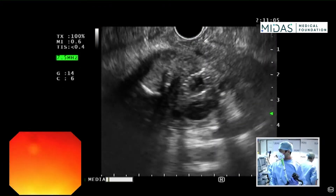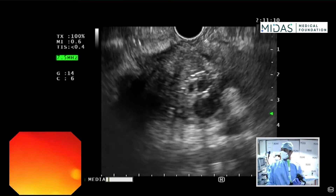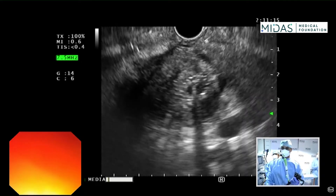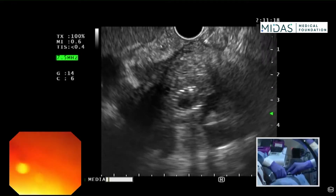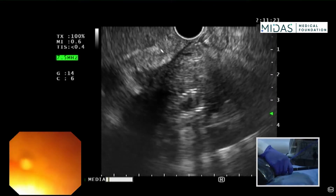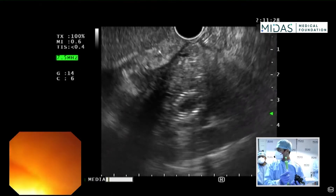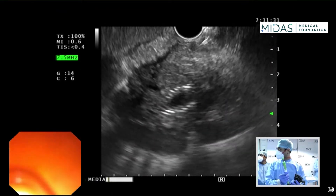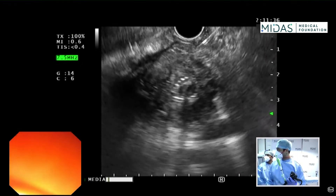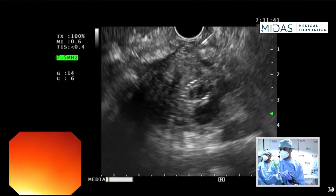I've torqued the scope, so I'm going to ask my assistant to hold the scope for me — you can see how he's holding the scope so that it stays in the torque position as I move my hand away. My assistant is going to hold the scope in position. I'm going to advance my needle gently, but we've lost position — I'm going to torque again and push the scope into the apex of the duodenum.